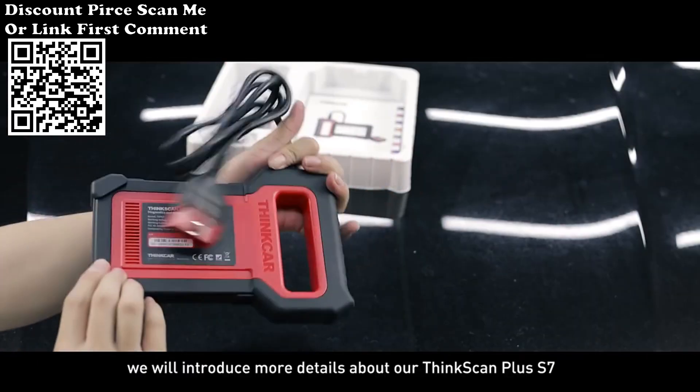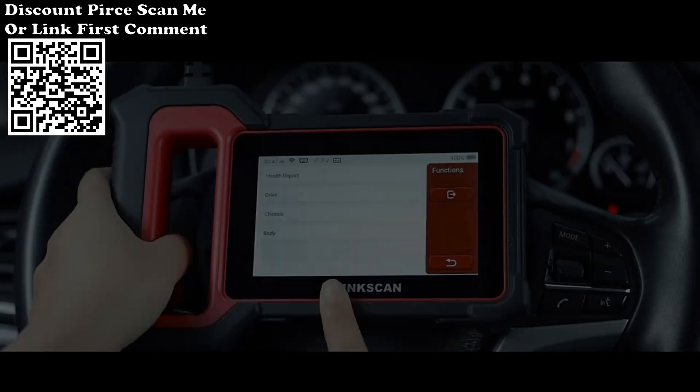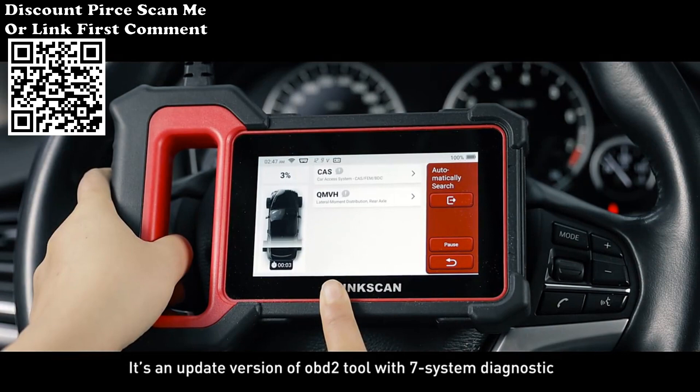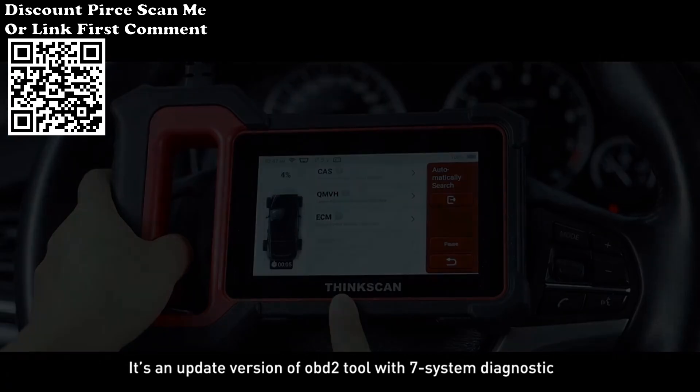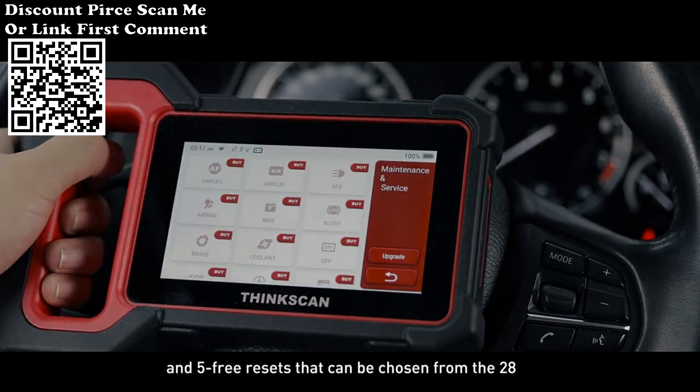In this video, we will introduce more details about our ThinkScan Plus S7. It's an updated version of an OBD2 tool with 7 system diagnostics and 5 free resets that can be chosen from 28.